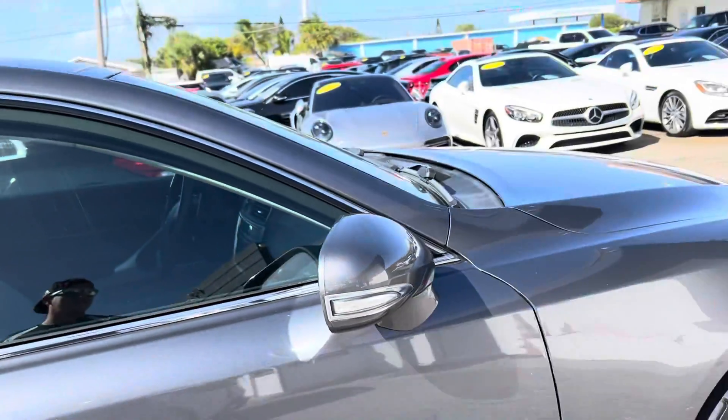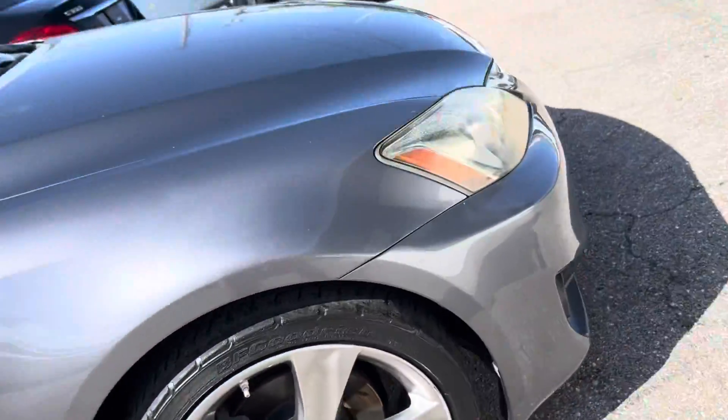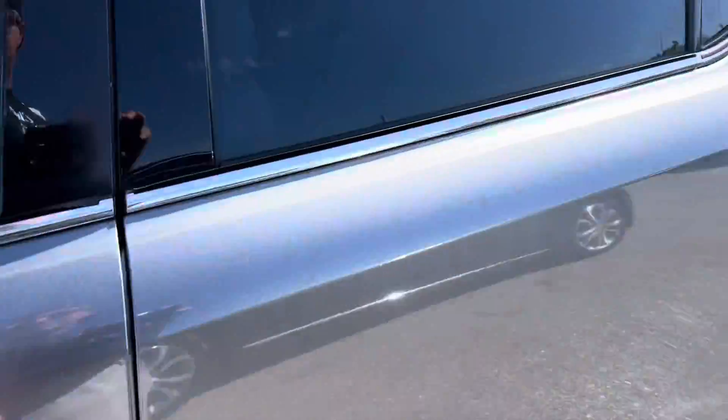Coming around the passenger side — little scuff, nothing major — a couple of minor cosmetics. And here's your fourth wheel with more of that curb rash. Like I said, new tires are coming. Let's start it up.